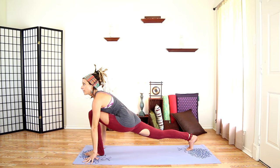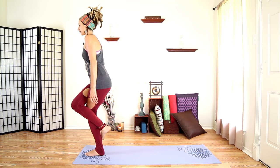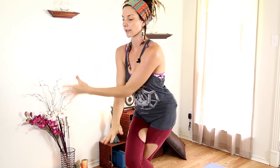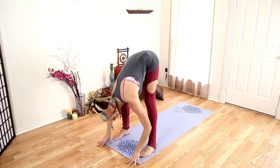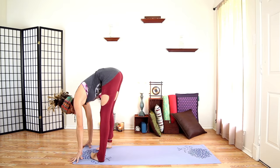We're going to kick back up into Eagle. Come up slowly, bring your leg up, cross, start to sit down — left arm over, right arm under. One inhale, exhale, start to release and come down. Bend into one side, bend into the other. Legs back together, plant our hands, step back into plank pose.